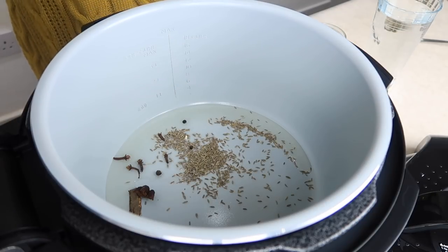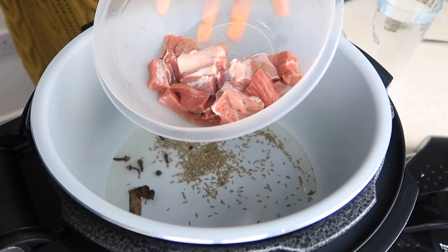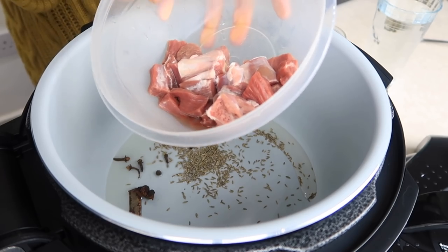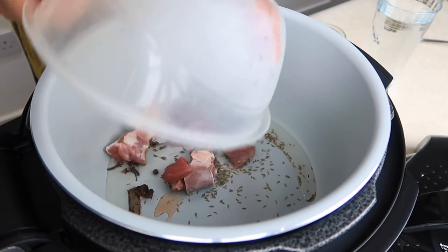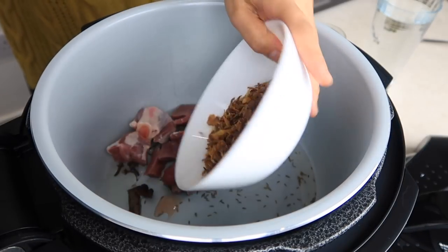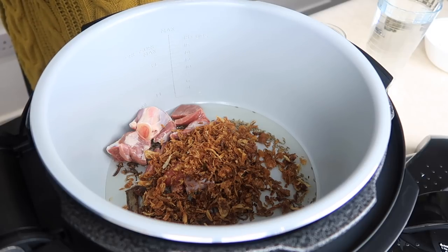Then we're going to add in the lamb meat. I've got about 150 grams of lamb meat and that's a mixture of on the bone and boneless as well. In that goes, and then we're going to add in a cup of fried onions.